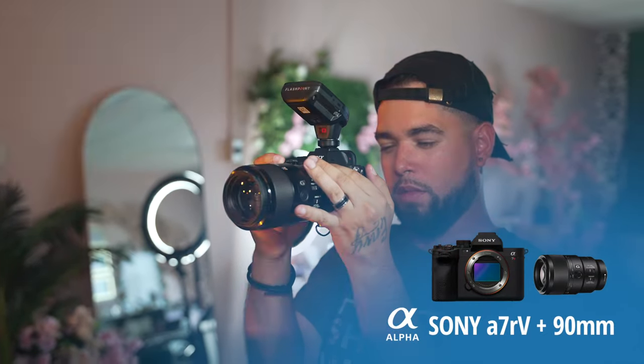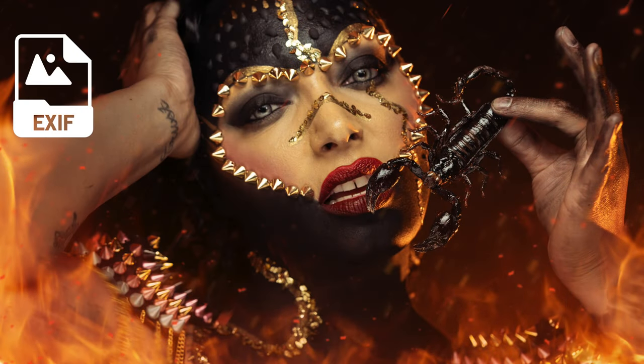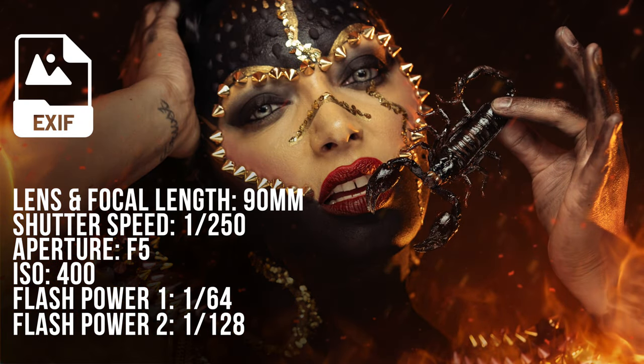Whenever I'm doing anything above the shoulder, I usually stick with the 90 millimeter, so that was the lens of choice for this session. The camera settings: shutter speed was 1/250, aperture was f/5, ISO at 400. The flash power on the key light was 1/64, and the speed light with the yellow gel was set to 1/128.